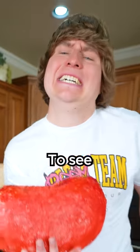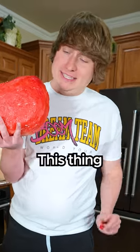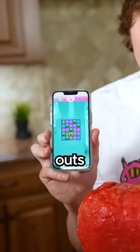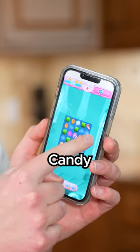I just made the world's largest jelly bean to see if it tastes better than a regular size one. This thing is heavy. You see, I suck at Candy Crush, so I built this to learn the ins and outs of Candy Crush so I can prepare for the Candy Crush All-Star Tournament.